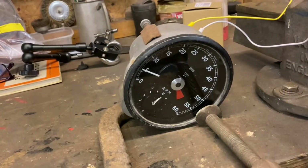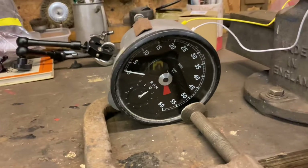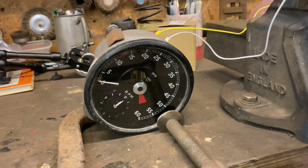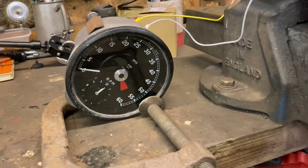Apart from the needle being a bit sticky, I think we're all on the same page that in standard form, that's how it works. Now why is that a problem for me?